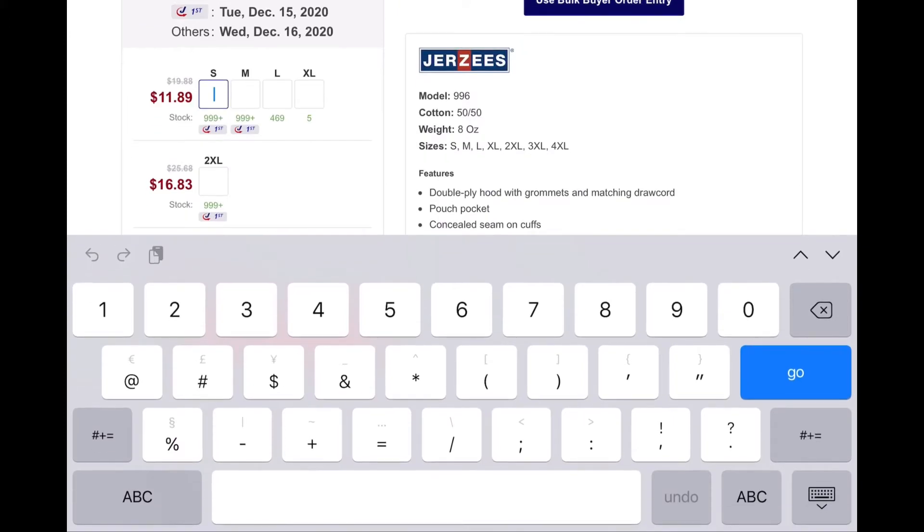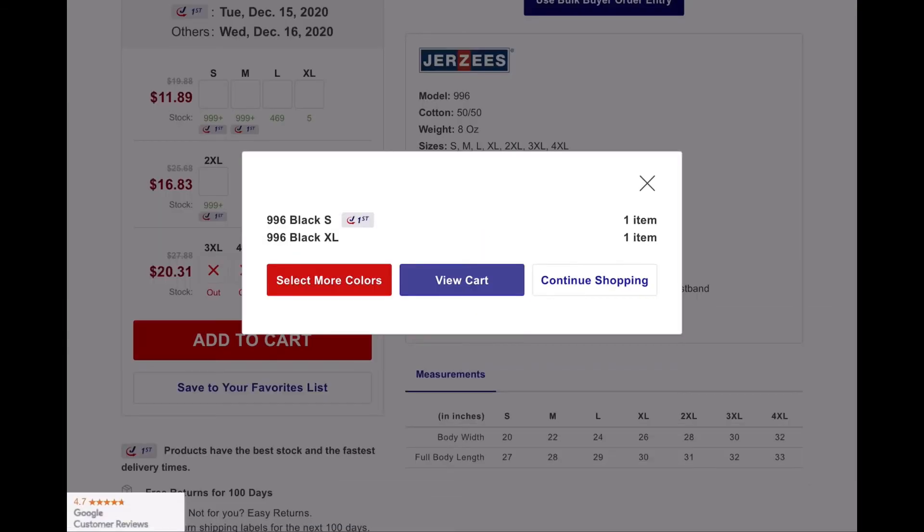I need one small and one extra large. You can see the quantity of how many they have right under the sizes. It's only five extra large black hoodies left, so I definitely need to be ordering one.